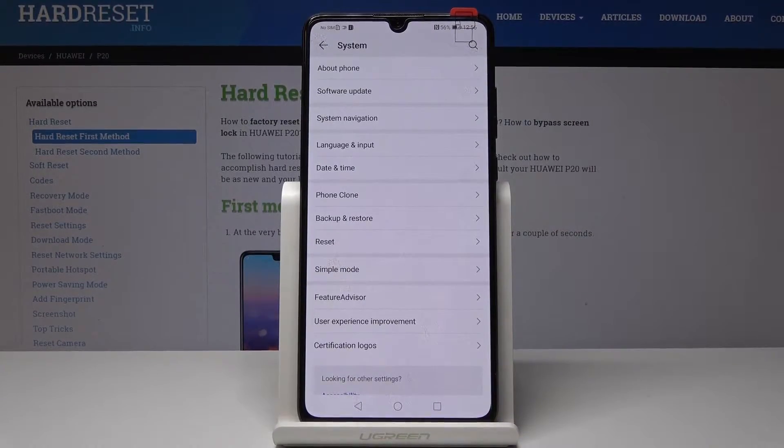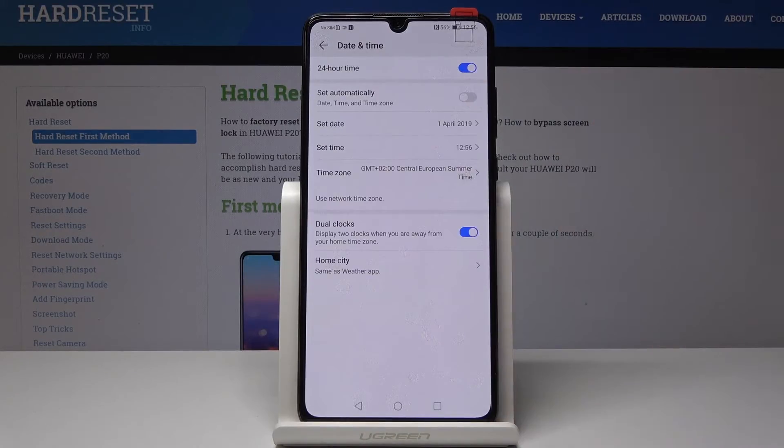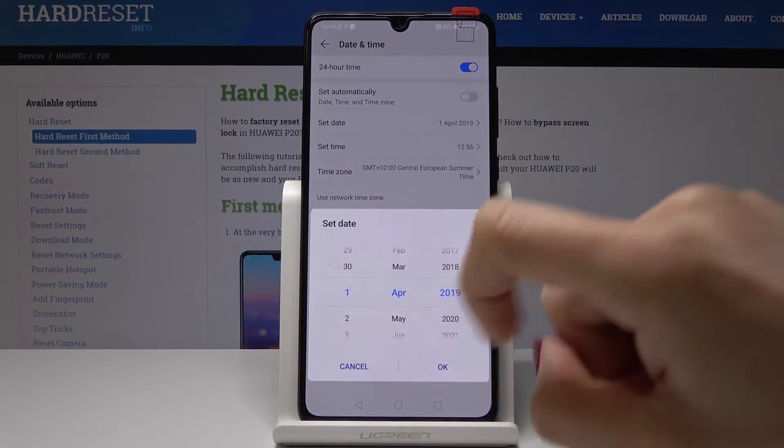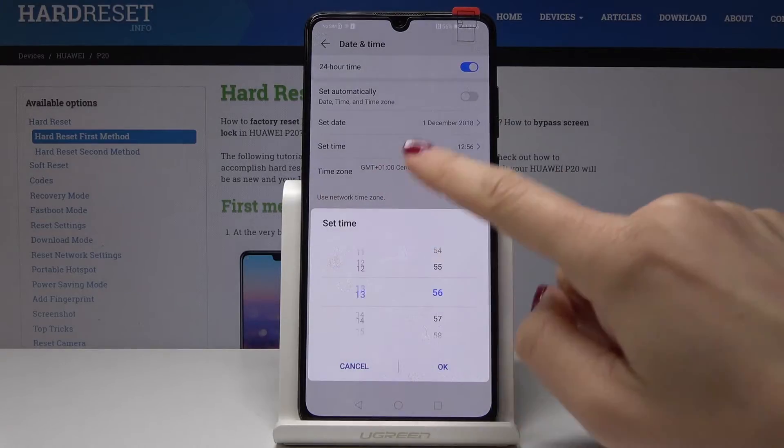you will notice Date and Time, so just click on it. You have several options here: you can either have an automatic date and time, or you can switch it off by tapping on it and set the date and time manually by yourself — just change the date and also the time, the hour.